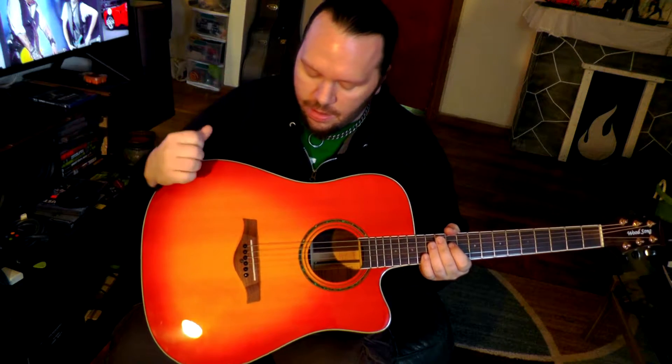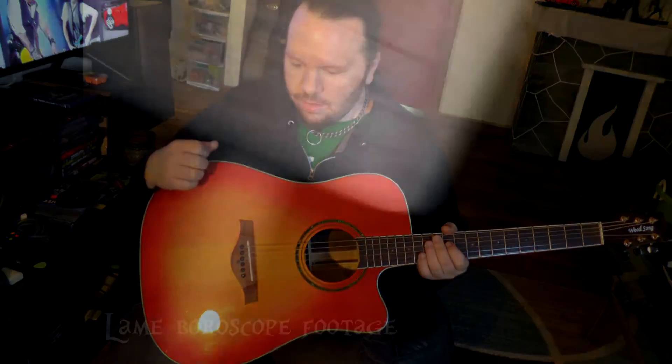Inside under the bridge — I'll use my borescope and show you what it looks like — there is what they call the JLD bridge system. It's supposed to couple the bridge to the tail block of the guitar for increased sustain, but also to counteract the pull of the strings. I'm not sure how much counteracting it's actually doing, and I'm not sure that adding a giant wooden block in the middle of the resonant zone of an acoustic is a good idea for sustain. But it's an interesting design, and this guitar actually sounds really, really good.